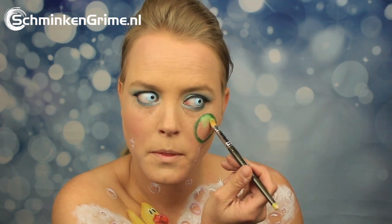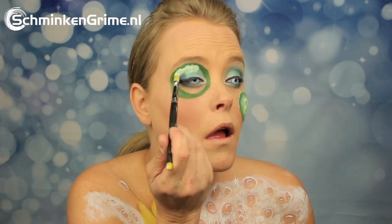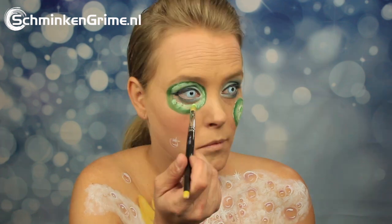Then we continue to cucumbers — there is one on the cheek which has a dark green outside and a light green inside. Don't forget the little white to complete the inside of that cucumber, and there is also one around the eye.